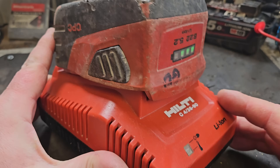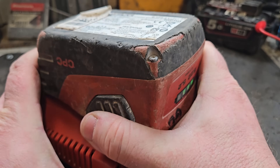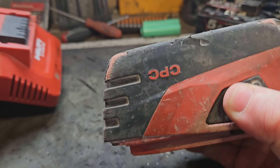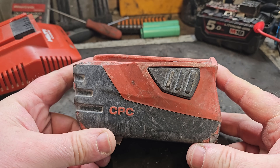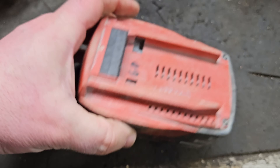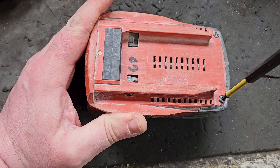Hello and welcome. Today I've got this Hulti battery that's only charging to three bars. I think I know what's wrong with it but I'm going to get it open, give it a test, and see if I'm right. The only thing to do is get it open and test the battery itself.